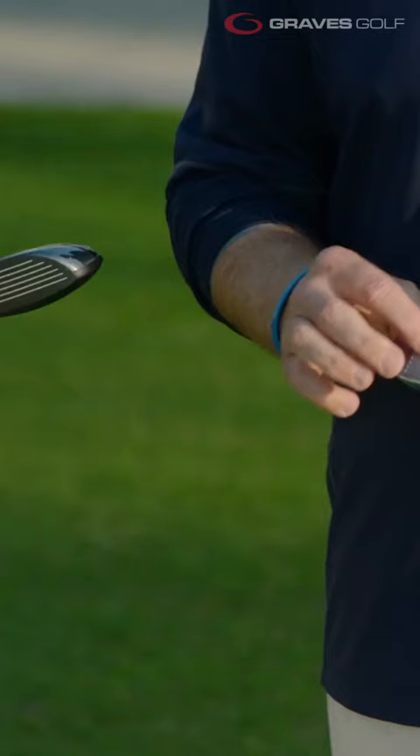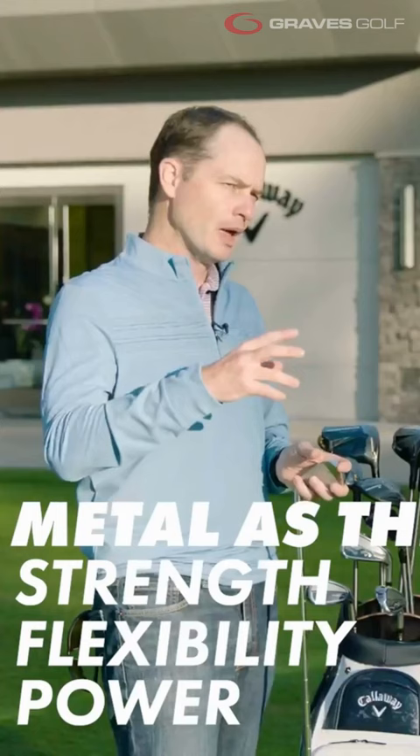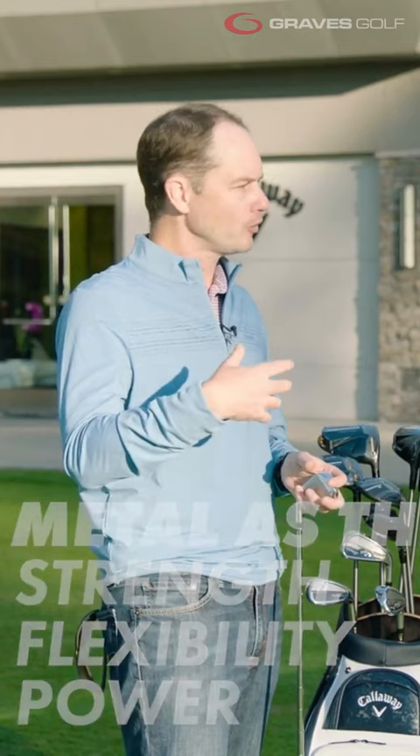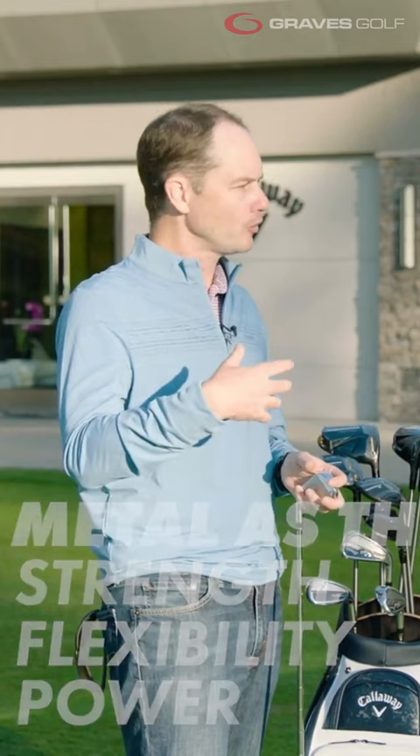It's a forged iron. So the face itself is forged. 455 is a high-strength metal. Typically in irons you see 17-4. 455 is what we use in the hybrids — it gives you more strength, more flexibility, more power. The reason why a lot of people don't use it in irons is it's kind of too powerful in irons.